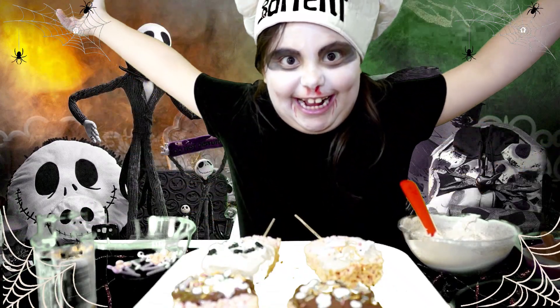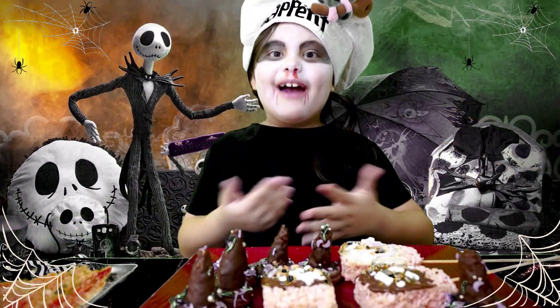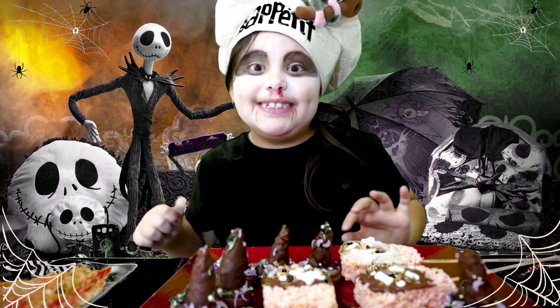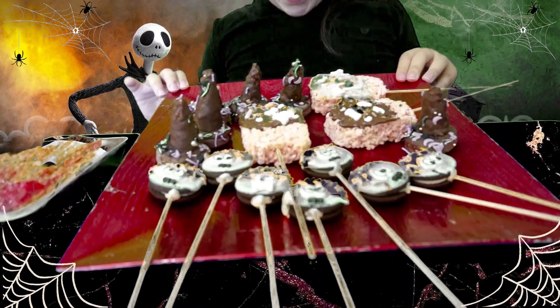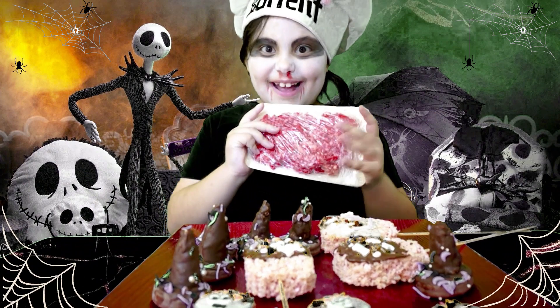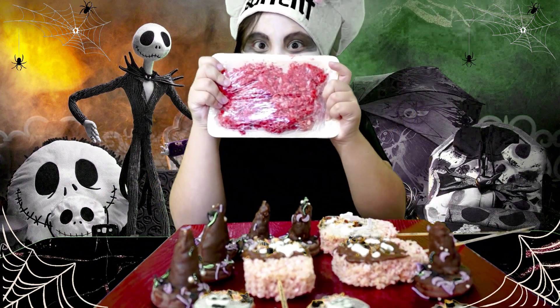Spooktastic! This is how you impress your friends and family on Halloween. Make the best treat ever! And don't forget your spooktastic snack!